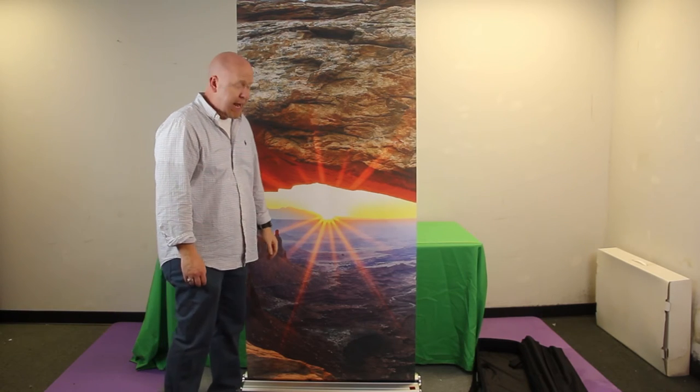This is our Cascade banner stand — something new to Trade Show Joe that we're excited about, and we feel it offers good quality for a good price. You're welcome to check out our Cascade as well as other banner stands and trade show products by visiting tradeshowjoe.com. Feel free to chat with us, contact us via our toll-free number, or email us at any time. We look forward to hearing from you.